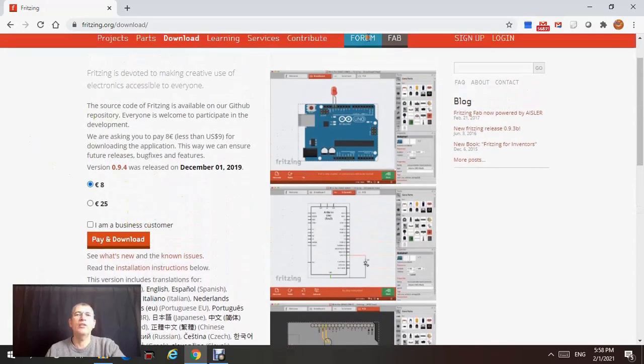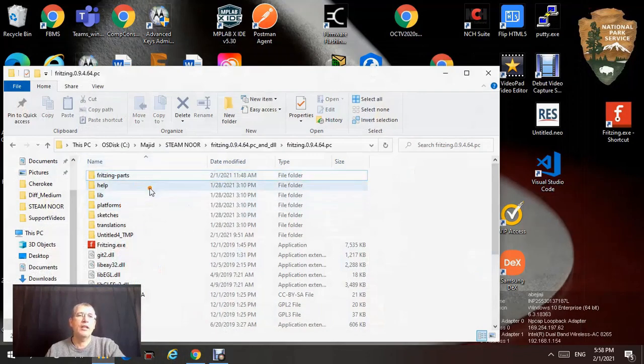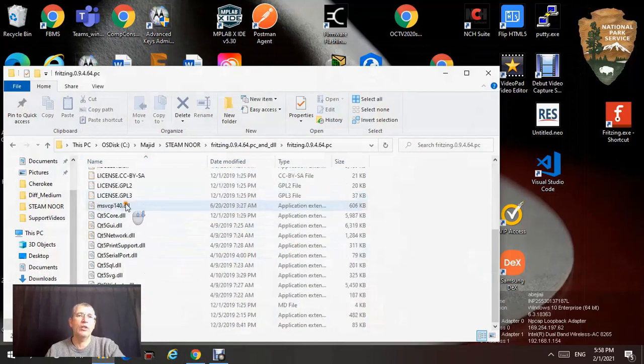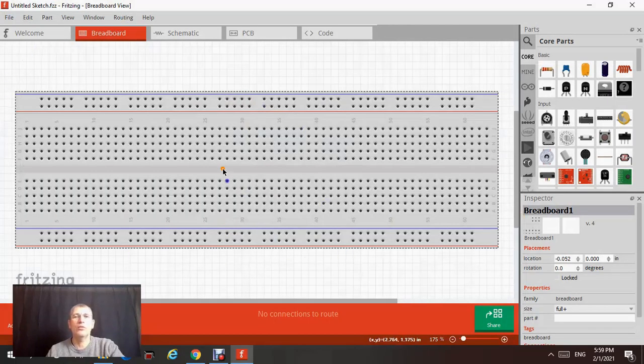It's very easy to download. A folder will be downloaded, and the folder will have all these components. You don't worry about all these — what you need to click on is the Fritzing.exe file. Double-click on this one and you're going to have this screen here.